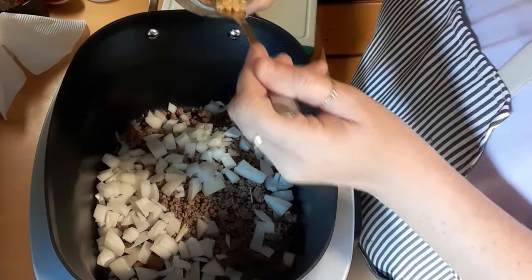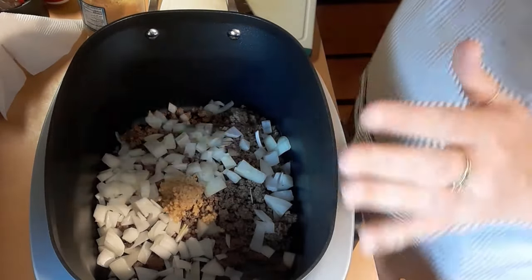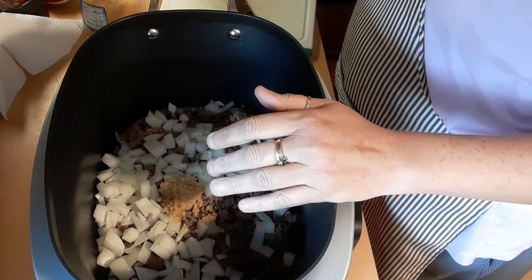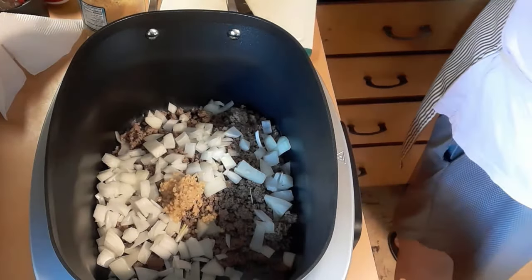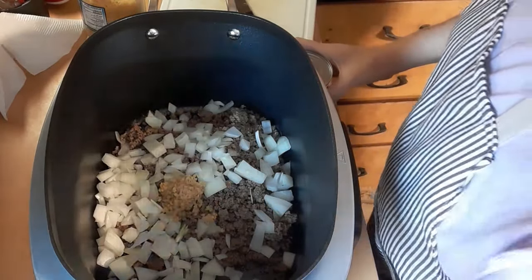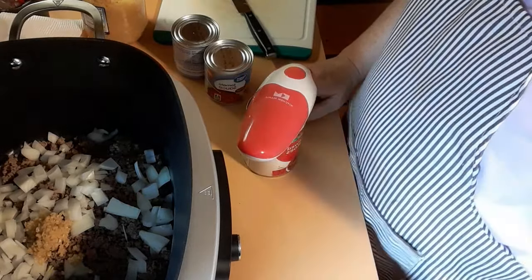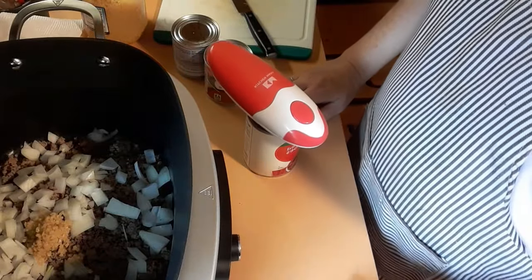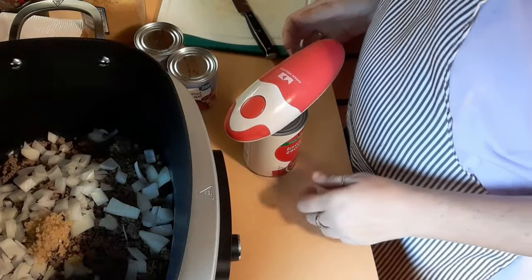I'm going to add one clove of garlic — just going to dump it in there. You're supposed to cook the onion with the ground beef, but I didn't do that. But this is a slow cooker, so it cooks and sautés — it does all that. Now we're going to add in a 15-ounce can of tomato sauce and a can of stewed tomatoes. I don't have a 15-ounce can; I have two 8-ounce cans and a big can of stewed tomatoes. I love this handheld can opener — love it, love it, love it. I have limited outlets here with the light and the cooker, and I can't do it by hand because my hands are so bad.